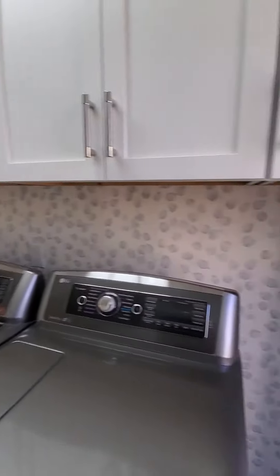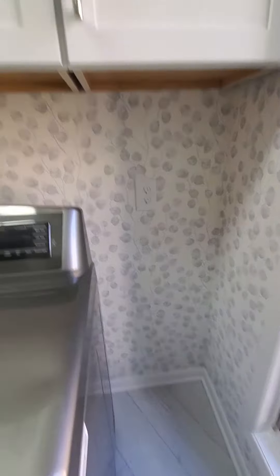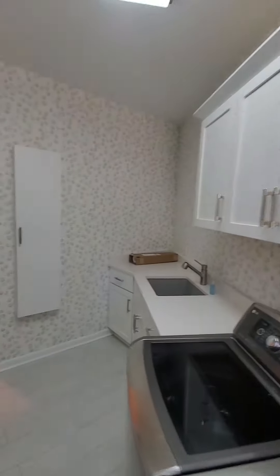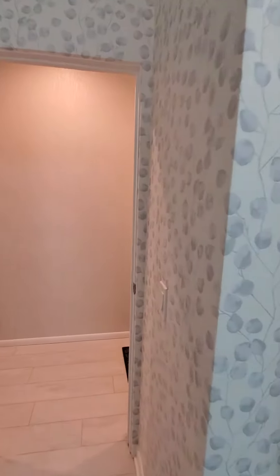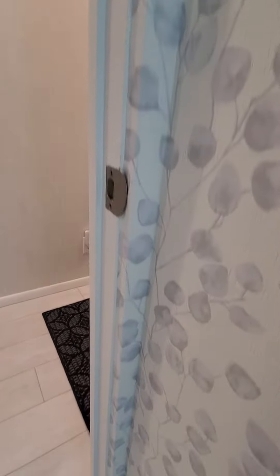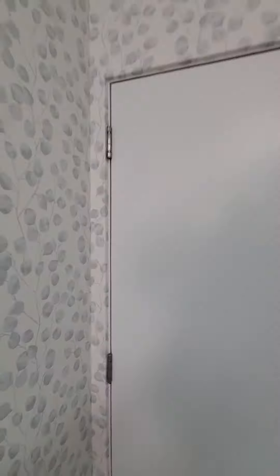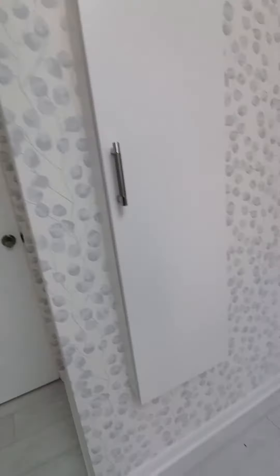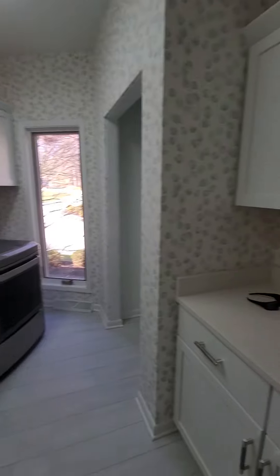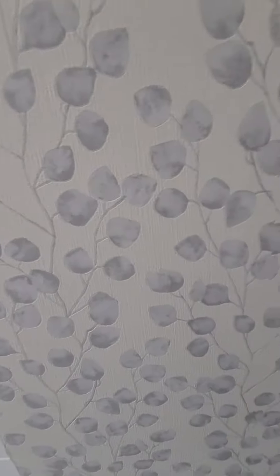We completed this laundry room today and a hallway with it. This particular home has no door casings, so we wrap the door frame a little differently — I'll show you how that looks. It's got a nice trim look. I did this house originally 40 years ago when they built it, and now there's a new owner — actually the third owner.